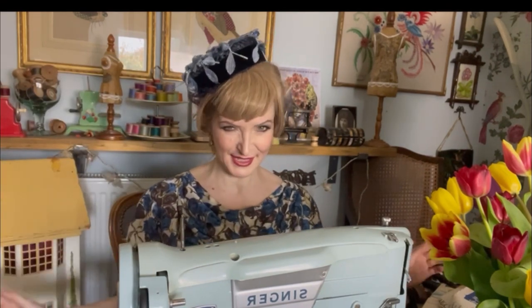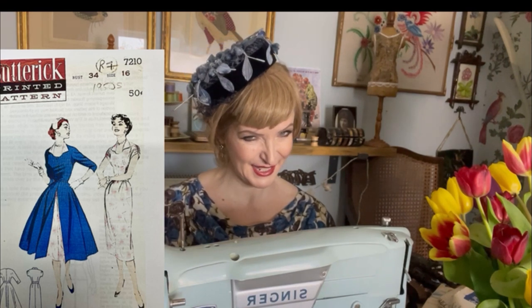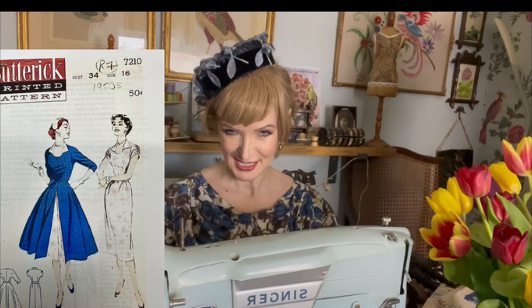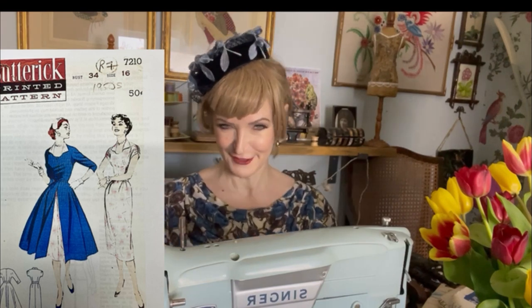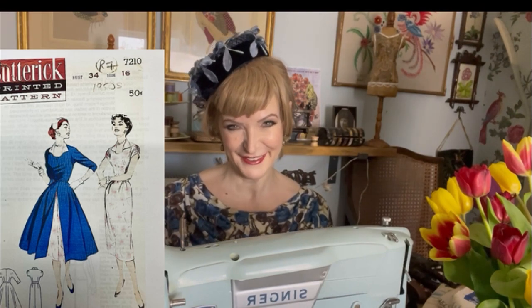I was talking earlier about the fitted slim dress versus the big skirt, and this pattern combines the two. That gives you the opportunity to use a fun colour combination as they often do in the show — a sheath dress with your contrast colour overdress with a big skirt. I think that's a really fun look.